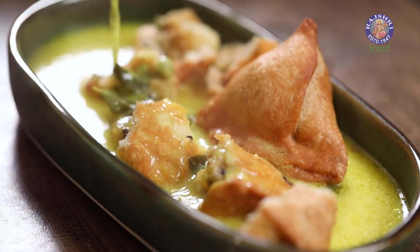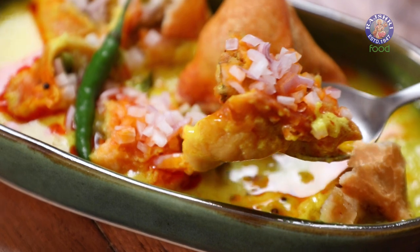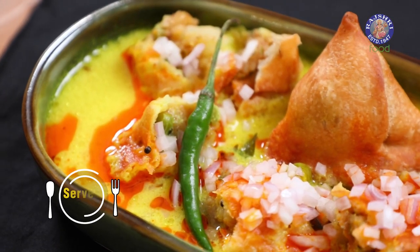If you've travelled extensively in the north of India, today's recipe needs no introduction. It's one of the most brilliant combinations of a Samosa and a Kadhi. The recipe name you may ask — Kadhi Samosa.